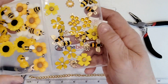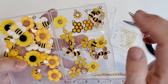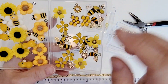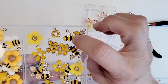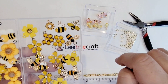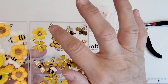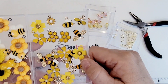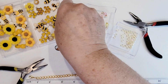Let me show you the charms I'm going to use today. These are from BB Craft, except for these honeycombs — those are from my stash. We're not going to use the larger charms, just the small ones. They have bees in three different styles, three different floral styles, and I added in a couple honeycombs from my stash. I don't know how many of these I'll be using, but those are the charms.